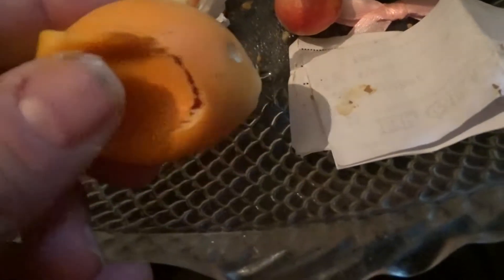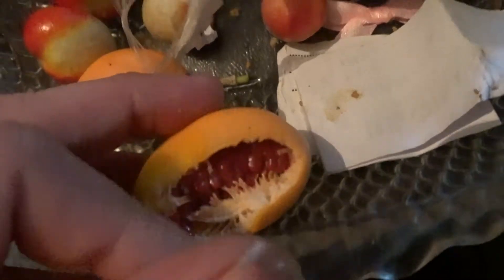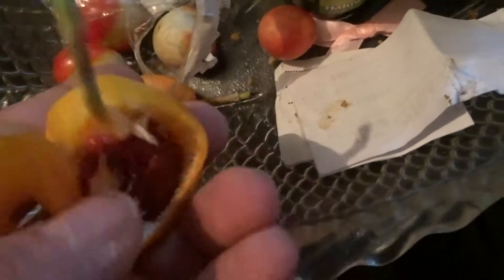Here is a native Uruguayan passion fruit — lovely orange. And in Australia they're usually black. The native Australian passion fruits were called something like M18, and they were bitter, the native Australian ones.